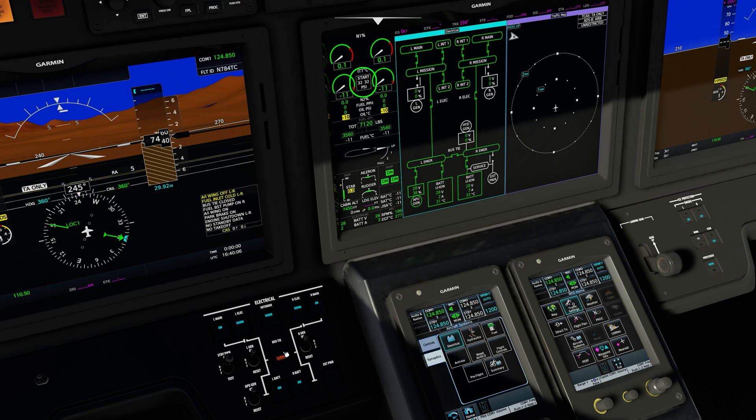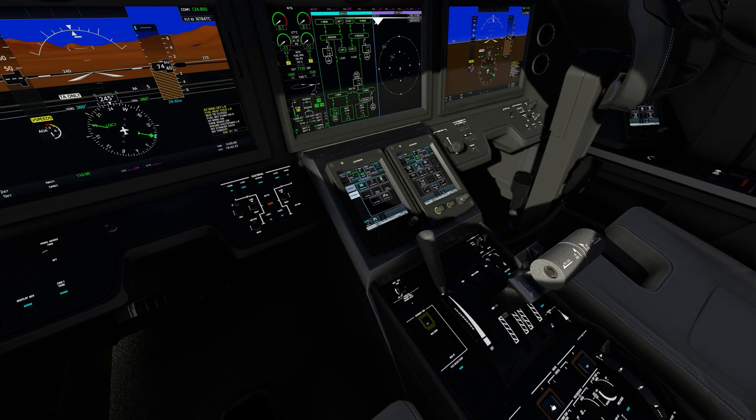Prior to engine start with the APU running would be the ideal time to program the Garmin 5000. We're going to go ahead and continue with starting both engines and then program the Garmin 5000 for takeoff, including how to compute V-speeds and takeoff distance. To start the engine, verify a minimum of 32 psi in the start box, then lift the guard, press the run/stop button so run illuminates, followed by pressing the start button. Pressing the starter button will automatically engage the start sequence and will automatically disengage upon completion of the engine start sequence.